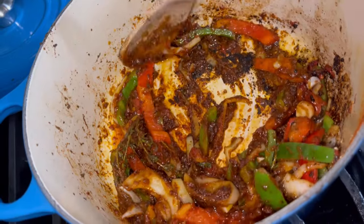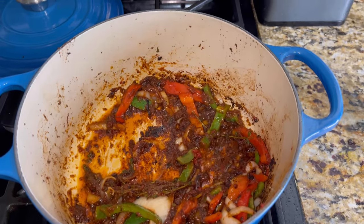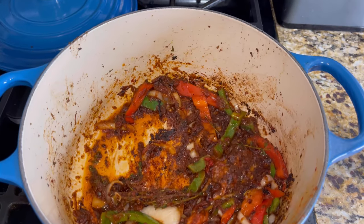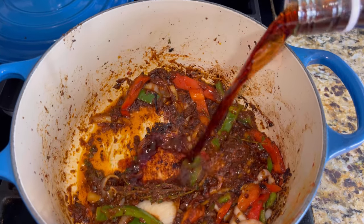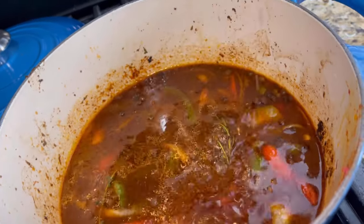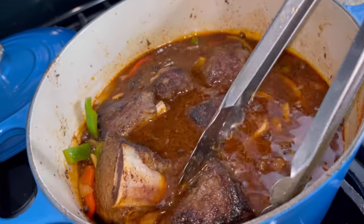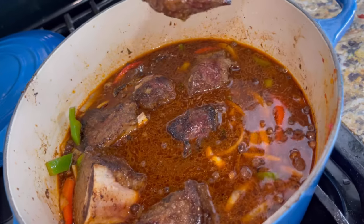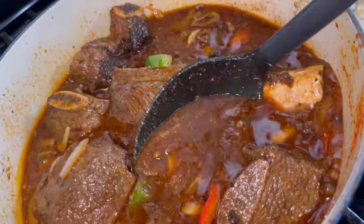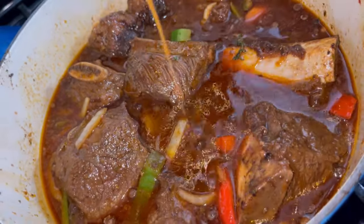Here comes the fun part — we are going to grab our red label wine. Like I said, you can use whichever red wine you prefer, just make sure it's a dry red wine and not a sweet one. I put approximately a cup and a half of red wine inside the pot as well as a cup of water. Then I added the short ribs back into that stock. You really want to have your short ribs fully submerged in the stock we created — make sure you drizzle some of the stock on top.